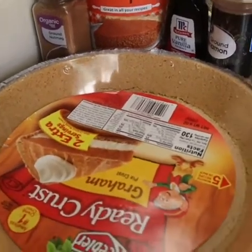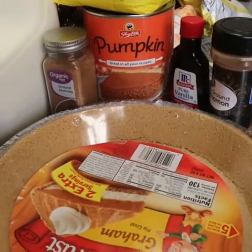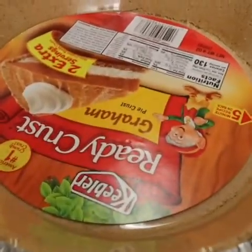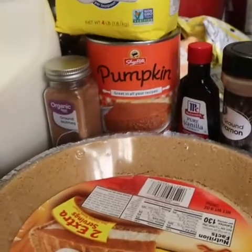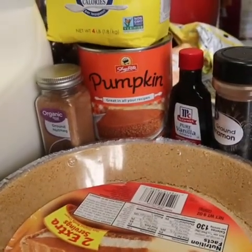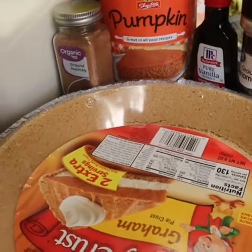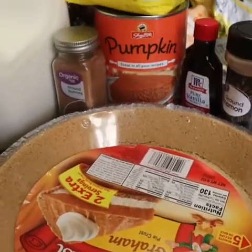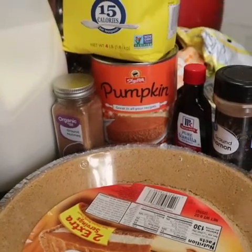Today I am going to try to make a pumpkin pie with this graham cracker crust. You will need milk, nutmeg, vanilla extract, ground cinnamon, and some butter. I'm just going to try to tweak it like I would do a sweet potato pie, so let's see how this goes.